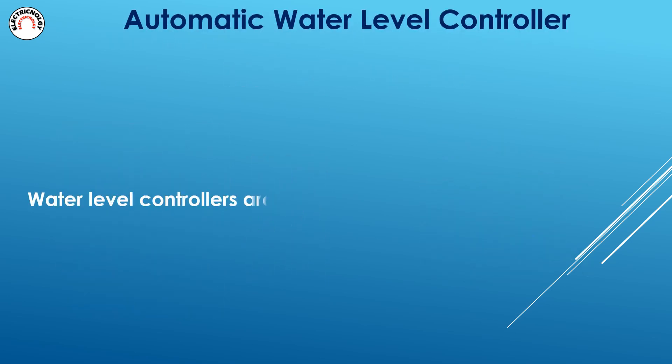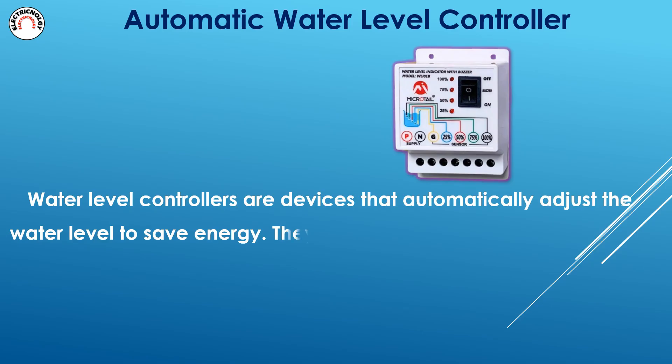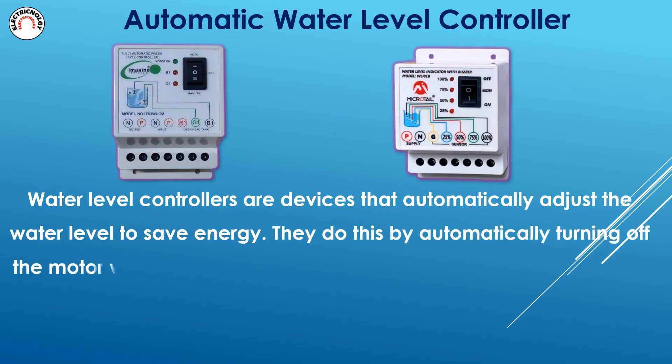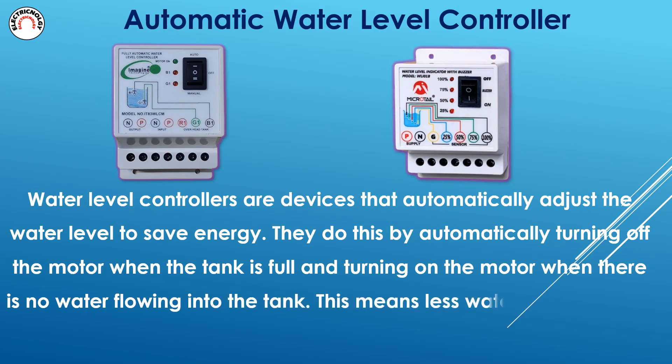Water level controllers are devices that automatically adjust the water level to save energy. They do this by automatically turning off the motor when the tank is full and turning on the motor when there is no water flowing into the tank. This means less water and energy is used to control the water supply.